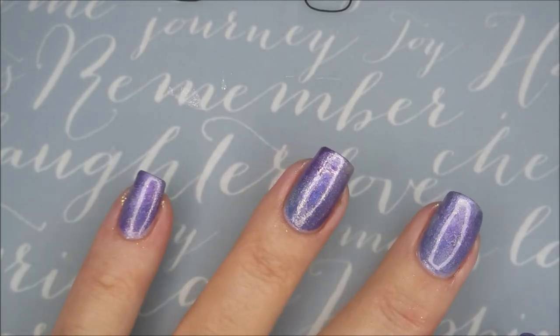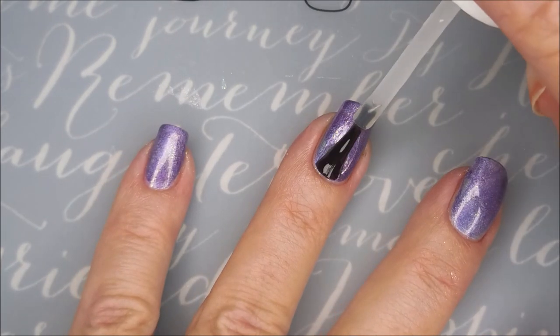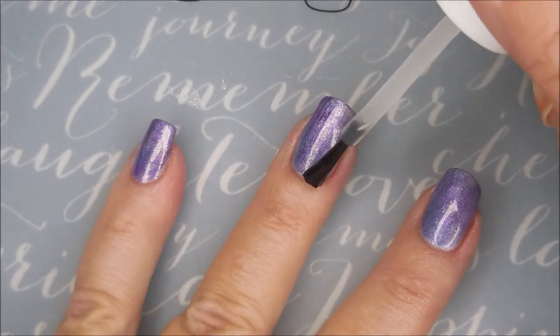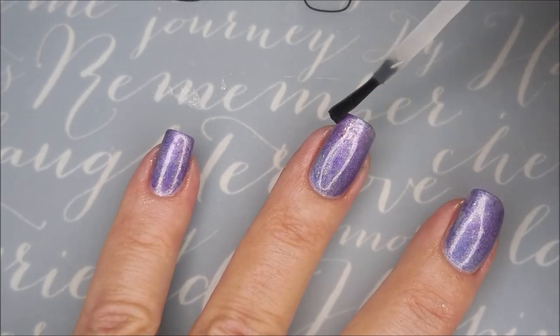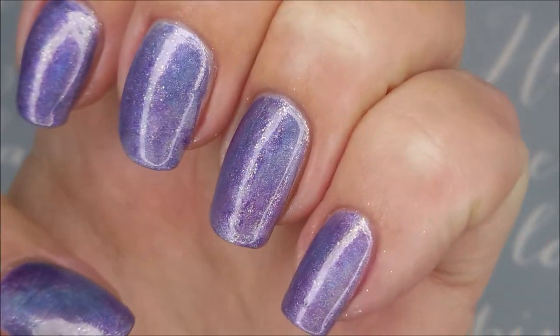Love this already. I'm gonna top it with some quick dry top coat again, get it to dry down so we can do some birthday stamping. Gina, I hope you had a wonderful birthday — or have a wonderful birthday. I'm hoping to have this up in time for your birthday, girl.